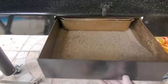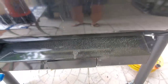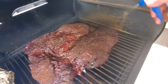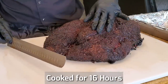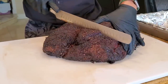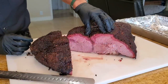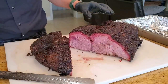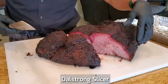This is the beef clod 16 hours later. It took a long time — the crust is set. I'm going to give it a slice now; we cooked it completely uncovered. Cutting it in the middle to see the cross-section of all the different muscles. It's super juicy — see that? Super tender and juicy. And look at that smoke ring — absolutely gorgeous. You can cut a beef clod according to the muscles, but I'm just going to slice it like a brisket.